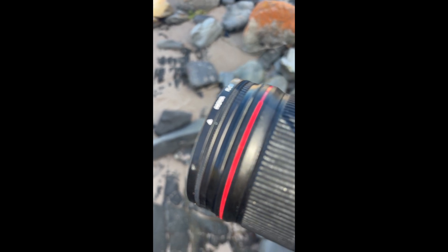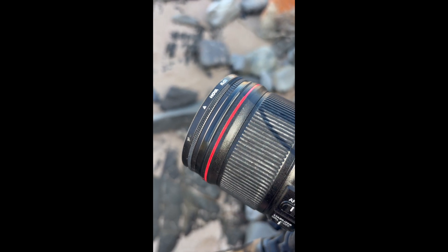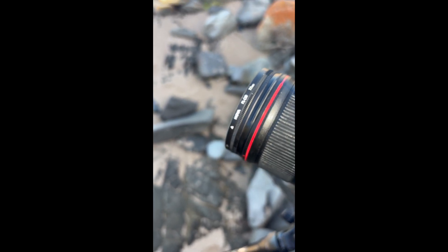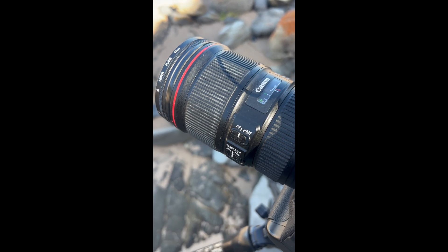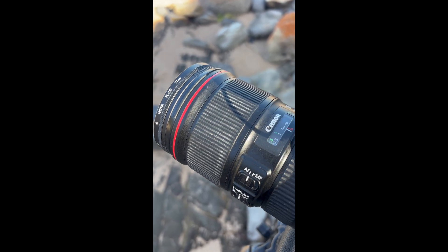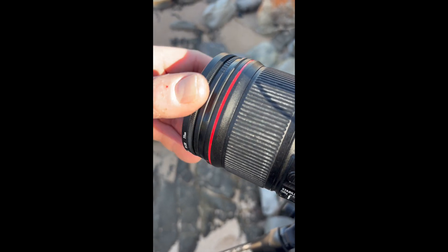In terms of build quality, I'm currently running the ND64 because I am shooting in the middle of the day combined with my Hoya polarizing filter. There's no colour cast visible through the camera from what I can see. It'll be interesting to see if there's any post-shoot when I'm editing. I'll know more once I get home and edit these photos.